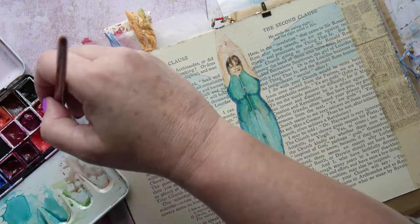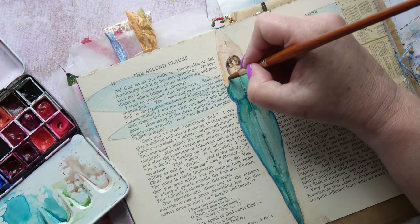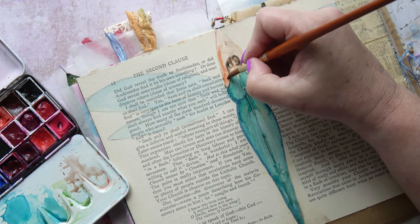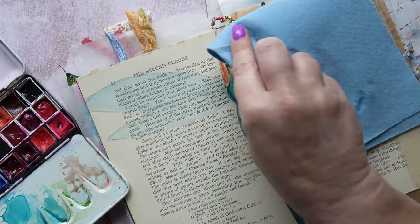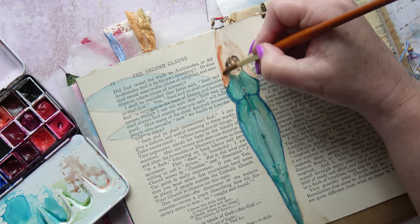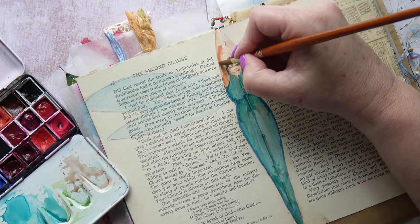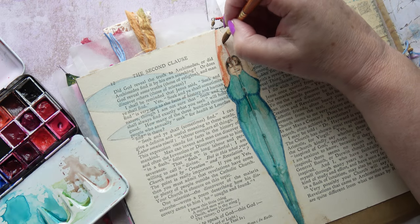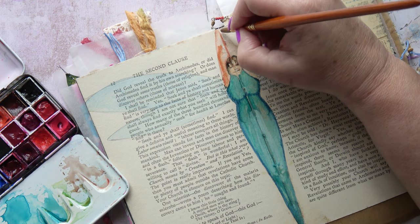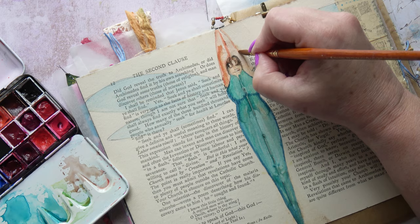It's a bit of a shame, but never mind. Now I'm going in with some more skin colour for the arms — the same thing happened here; for some reason it sucked up the colour in one area. I have no idea what caused this watermark, but there we go — it doesn't matter. It's the magic of an altered book. You work with what you have and do your best.